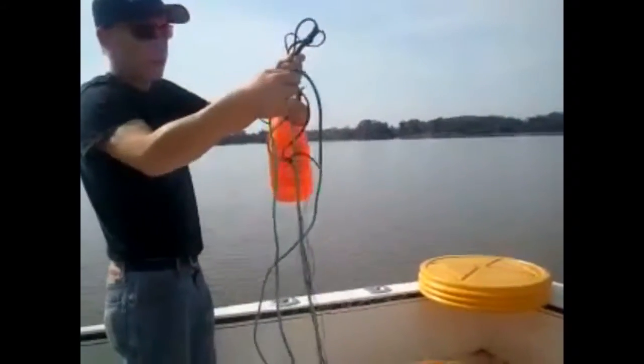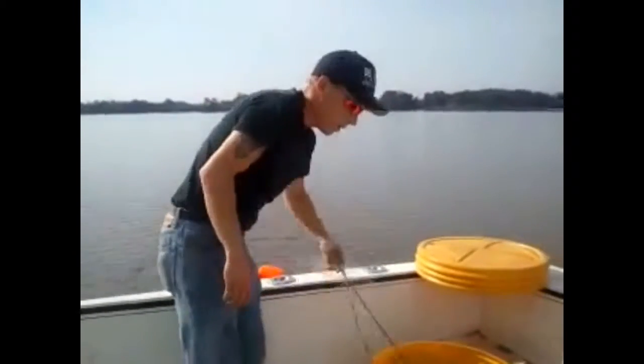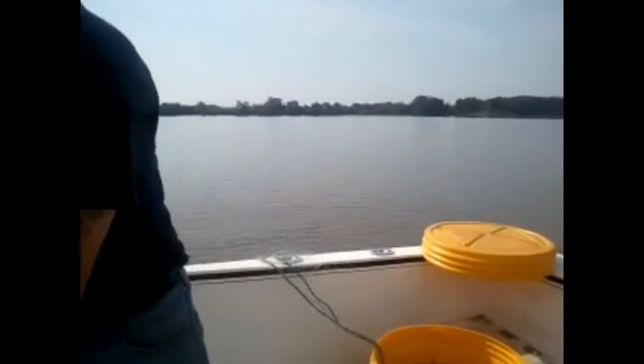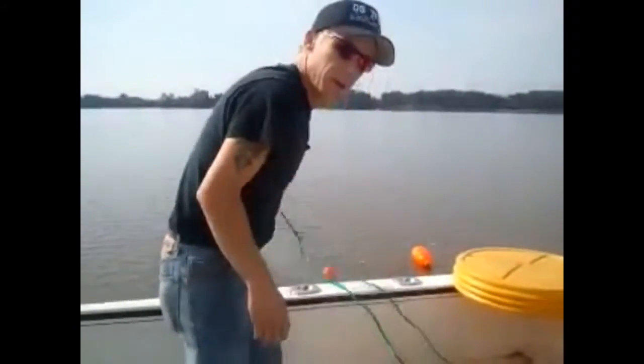Real simple, let's grab the top and bottom rope, throw a couple of them out and start getting it out.